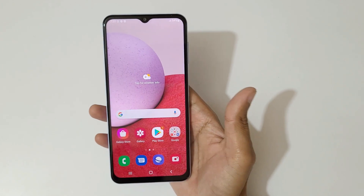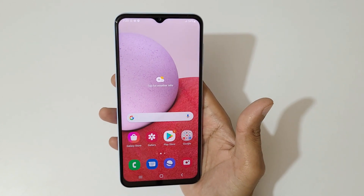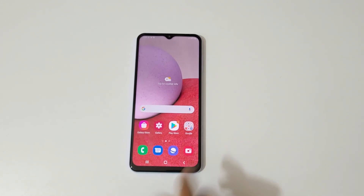So that's the unboxing of the Samsung Galaxy A13 smartphone. Thanks for watching. If you have any questions about this device, let me know in the comments below. Please like, share, subscribe, and click the bell icon for the latest updates.